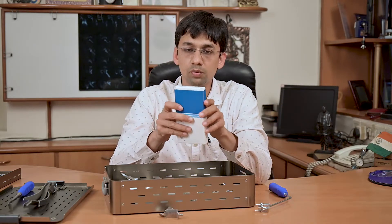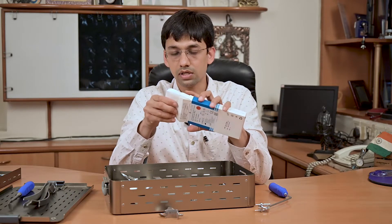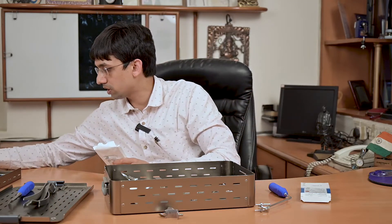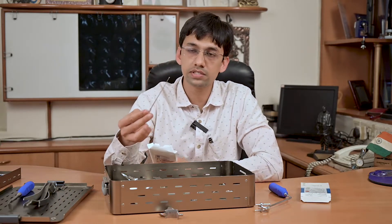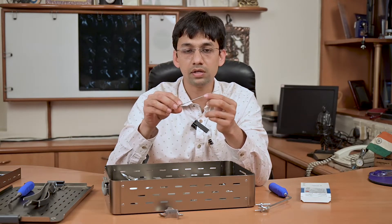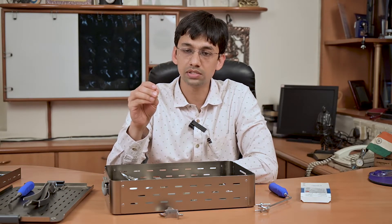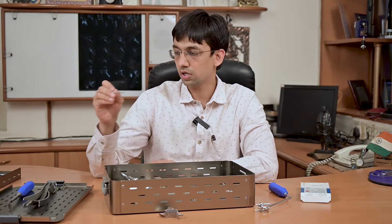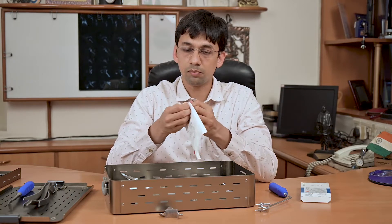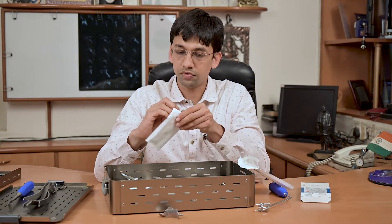The screw comes in a pre-sterile pack. It is 3.75 millimeter in diameter and comes in different sizes. To measure the appropriate size, we have an instrument known as a depth gauge — it has a ball tip, serrations, and calibrated markings. Once you drill into the coracoid and the glenoid, you insert this depth gauge, measure the required screw size, and open the corresponding pre-sterile 3.75 millimeter screw for graft fixation.